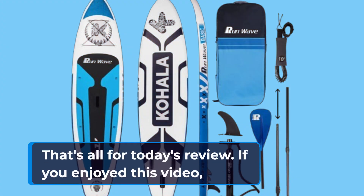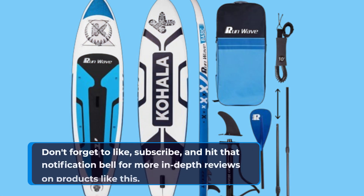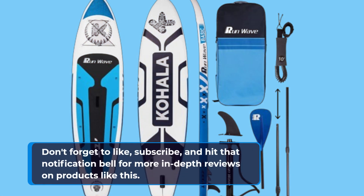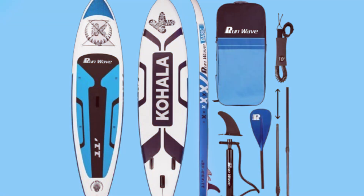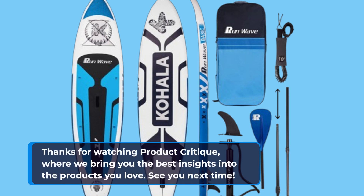That's all for today's review. If you enjoyed this video, don't forget to like, subscribe, and hit that notification bell for more in-depth reviews on products like this. Thanks for watching Product Critique, where we bring you the best insights into the products you love. See you next time!